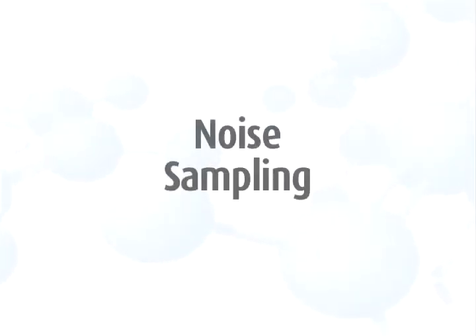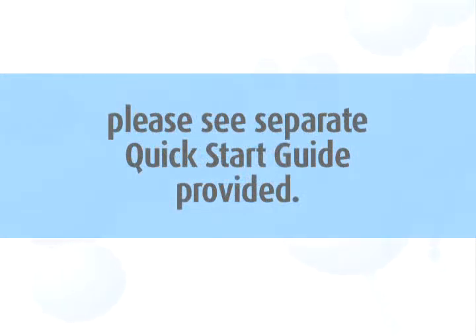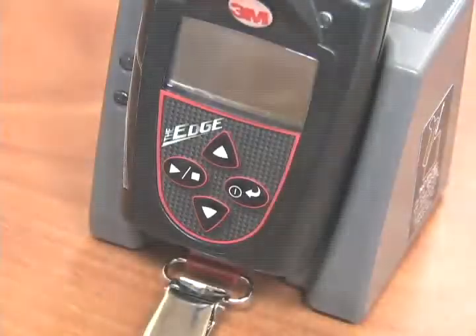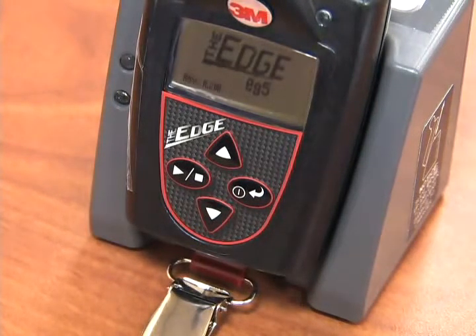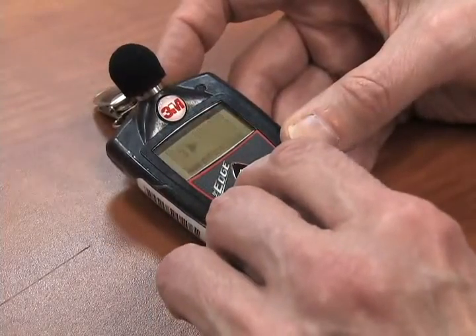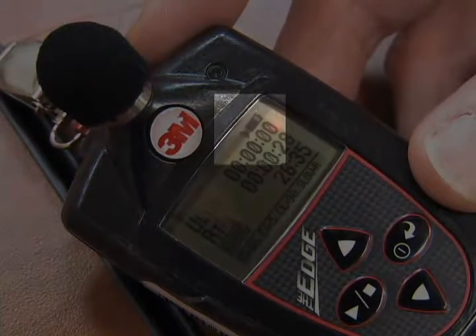To begin the noise sampling, if you are using a Quest Noise Pro DL or DLX model, please see the separate quick start guide provided or view our individual video for this model. Using the Edge 5 dosimeter, turn the unit on using the on-off switch. The startup screen will appear, indicating the model and firmware version. Then the measurement view will display. Press and hold the run button until the countdown is complete and the run arrow is displayed in the top right of the screen, indicating that the unit is in run mode.